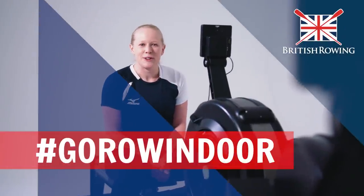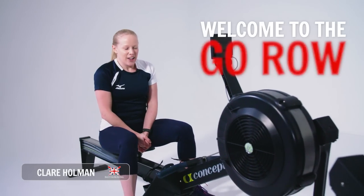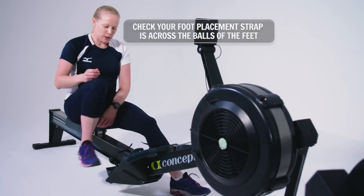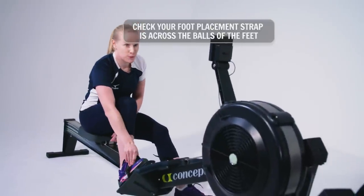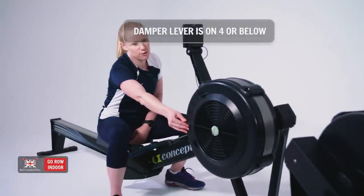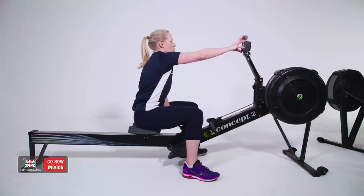Hi, I'm Claire and welcome to British Rowing's Go Row Indoor workout class number three. We're going to set up the machines. You need to make sure your foot plate is in the right place so that when you put your foot in, the strap is across the balls of your feet. Make sure your damper lever is on four or below, and that the monitor is up at your eye level so that it encourages you to sit up tall.